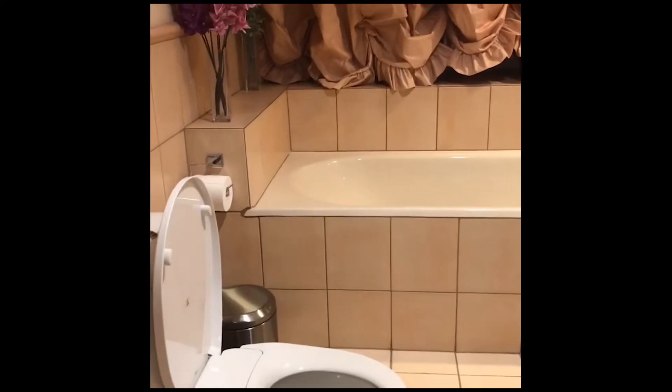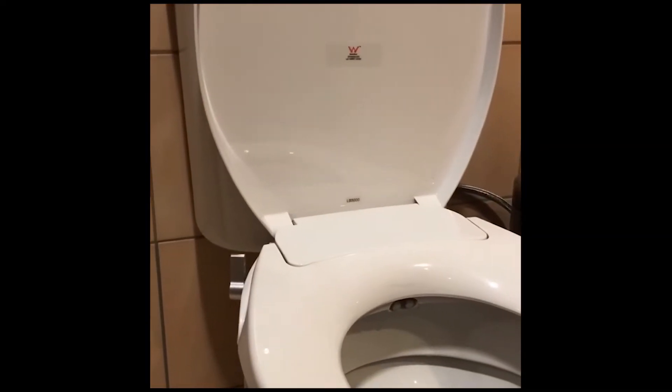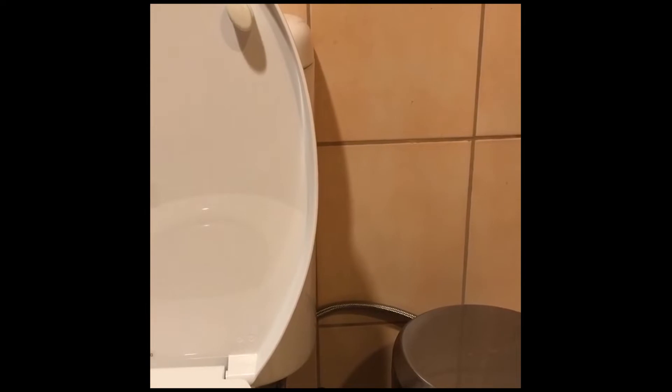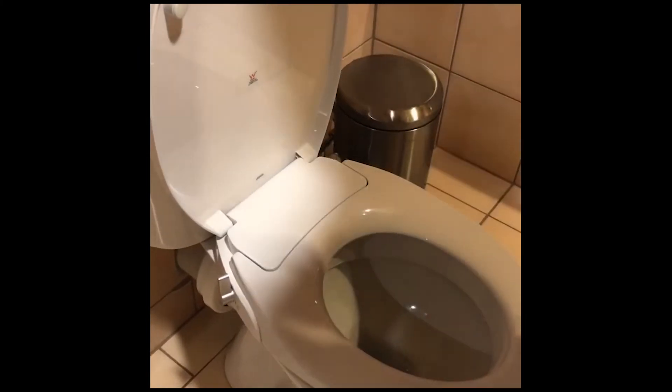A quick demo on our new integrated bidet, which has been launched recently. It is Watermark certified and comes with two years warranty. It's got a men's and a women's wash, so two nozzles. It also has a flexi hose which is pretty strong — the same as what's been used to connect the cistern tank.